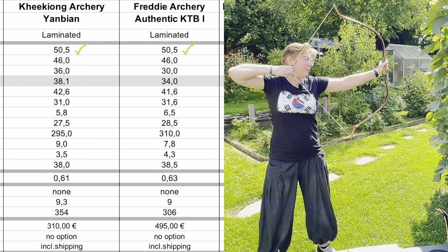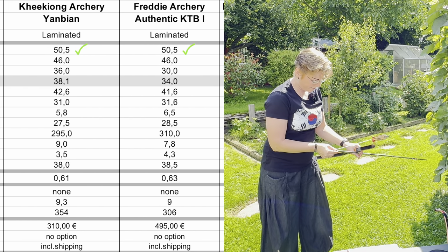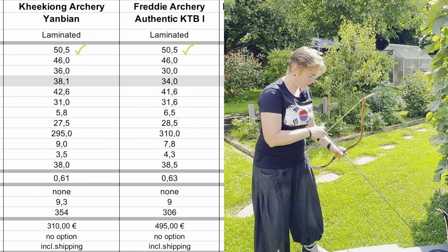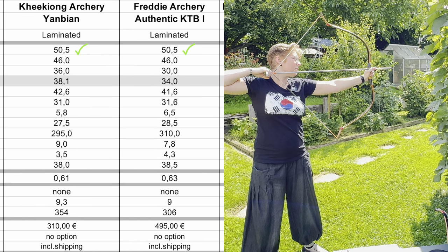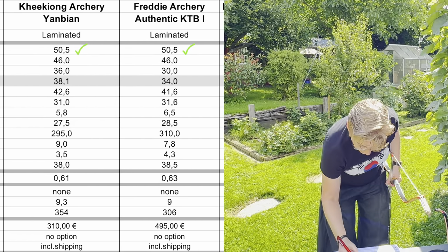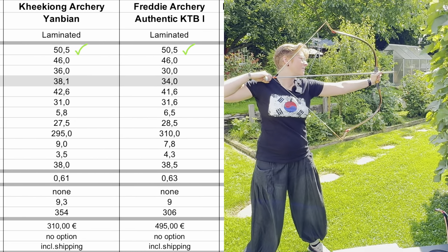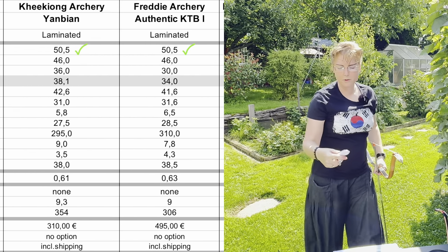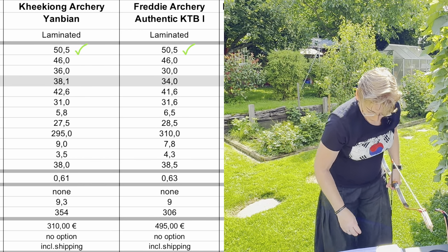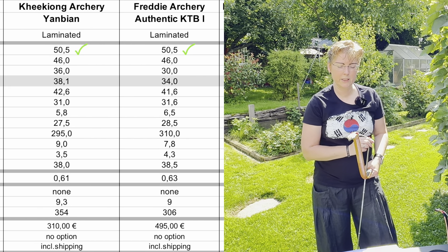The profile looks like this, and indeed it feels like a 30-pound bow. The string is thicker than for the others. At 28 inches, it reads 33.96 — roughly 34 pounds. And at 31 inches, it's 41.56 pounds. So you see it's as strong as the Donggi Gong at 28 inches, but at 31 inches this bow is stronger than the Donggi Gong.